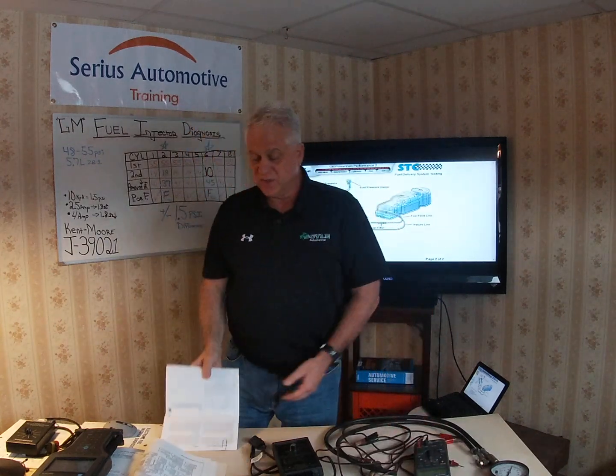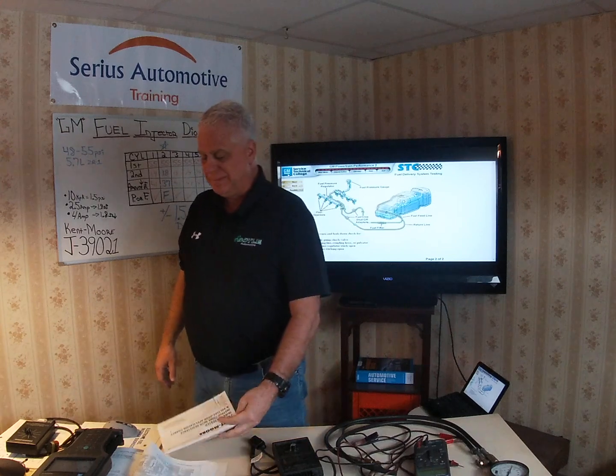Always use your ohmmeter and multimeter to measure across the injector terminals first to get the resistance value — that tells you how to set your scale on the J39021. Any questions, give me a shout out on YouTube, follow me on LinkedIn at Terry Ruch, or email me at seriousautotraining@yahoo.com. Our next module will deal with the Tech 2 — we'll get some screenshots up and get into graphics for the O2 sensor. Thanks, and I hope to talk to you guys soon.